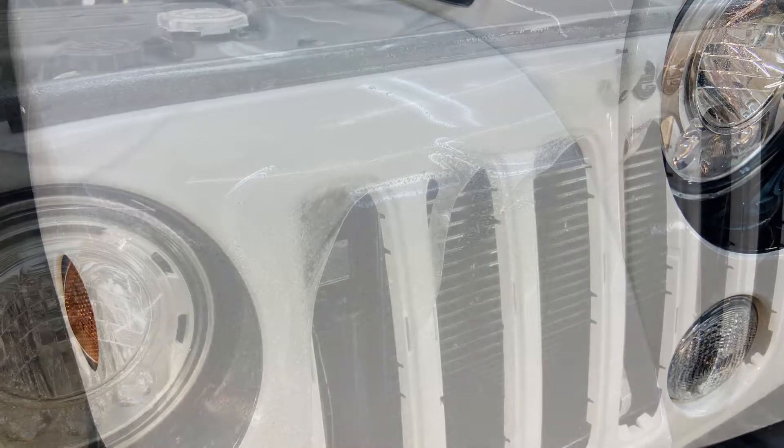Take a look at our other Jeep installation galleries at the website santafeclearbra.com.